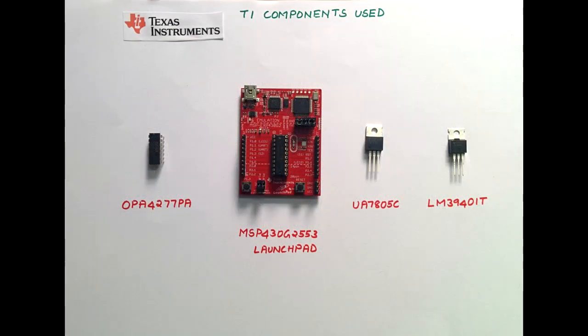We have made use of the following Texas Instruments ICs in our design: OPA4277PA, MSP430G2553, and UA7805/LM3940.